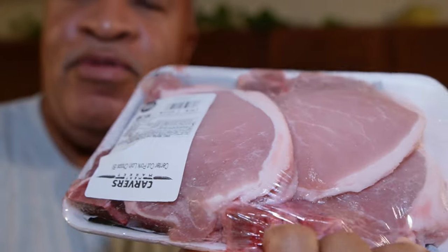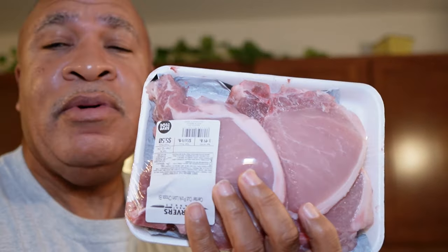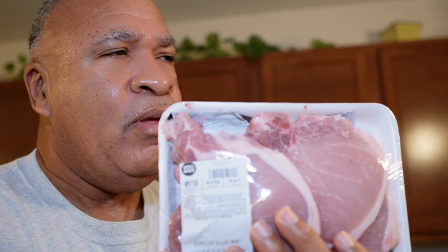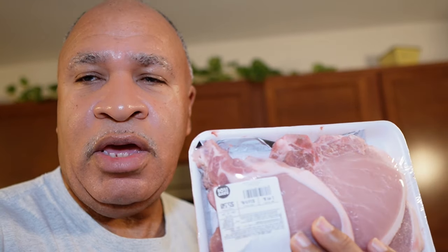Hello everyone, this is Curtis in the kitchen. I'm at home in the kitchen and what I'm finna do tonight is I'm gonna have some pork chops. Let me show y'all what I'm talking about — these right here. I'm gonna get these pork chops seasoned up and make them taste good. I'm gonna fry these pork chops tonight, so give me a minute, let me get all prepared. Stay tuned.